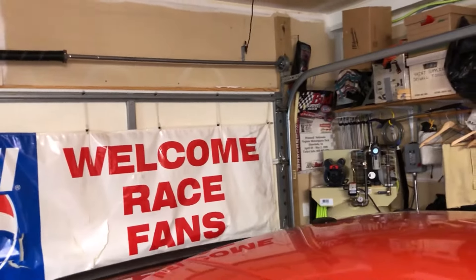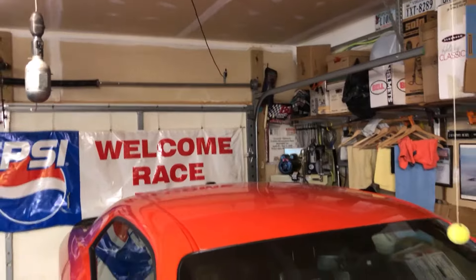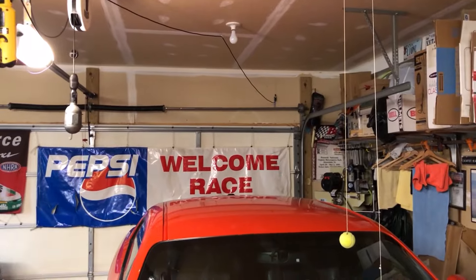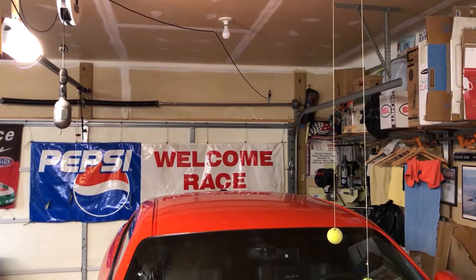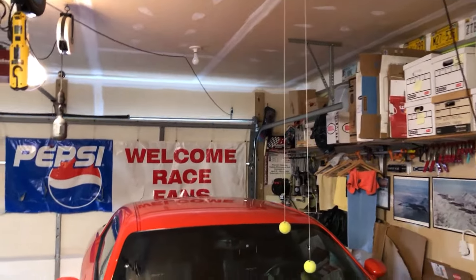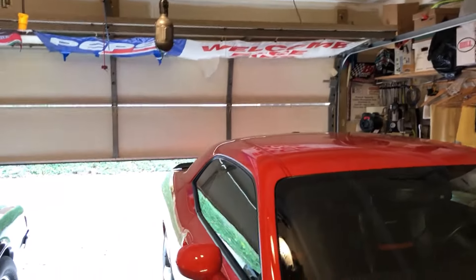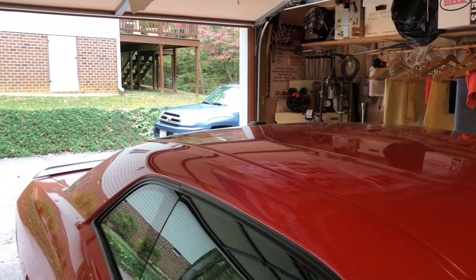I didn't want to put it outside because I didn't want to drill a hole or have it visible, so I decided to just put it inside the garage and see how it worked. I put it in between two of the 2x4 wall studs so the signal had a clear shot through the drywall and the vinyl siding outside. I installed it in November of last year.